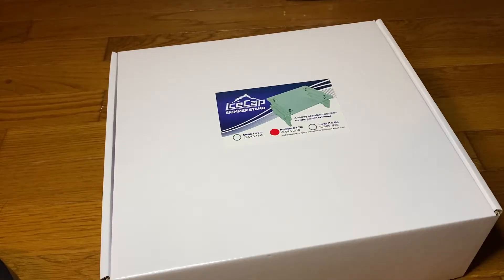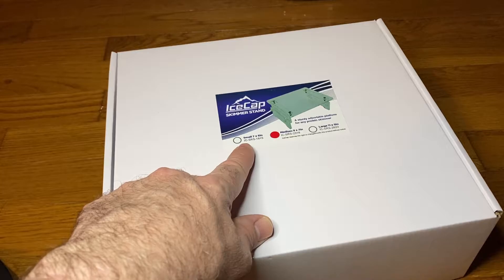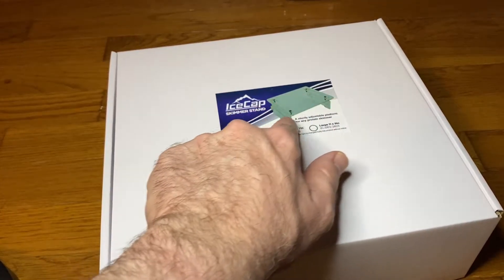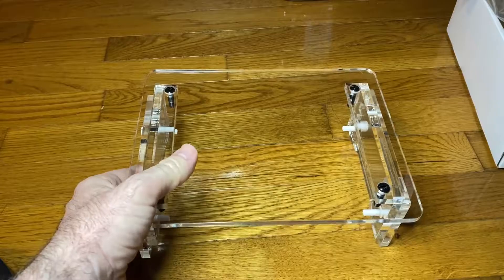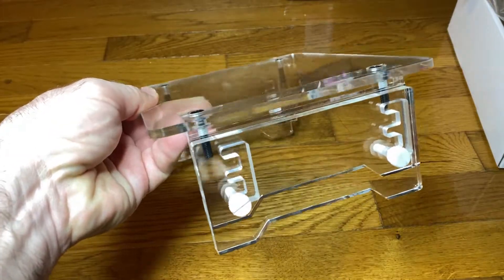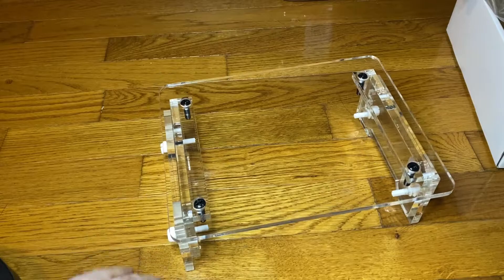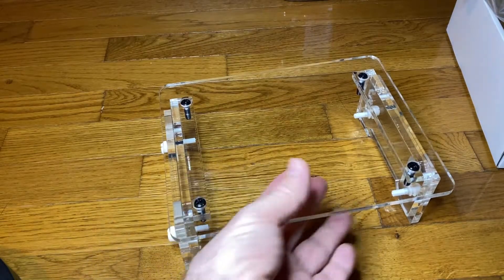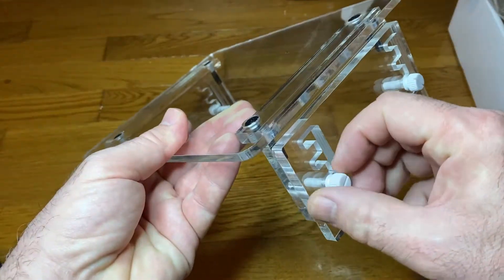So I broke down and I bought a protein skimmer stand, and I think it was only like $45. This is a skimmer stand by Ice Cap. They had a small that's 7 inches by 6 inches, but I got the medium that's 9 by 7 inches. And they have a large that's 11 by 19 inches. That's pretty cool looking. I almost don't want to put it in the sump — I just want to keep it out and look at it. That's really sharp looking. It's made well too. It's solid. I wish I had something to machine stuff like this. It's adjustable.